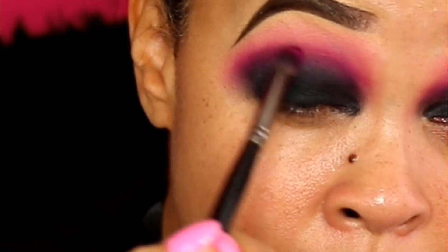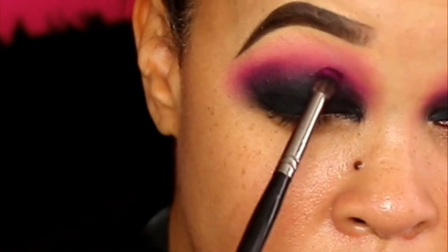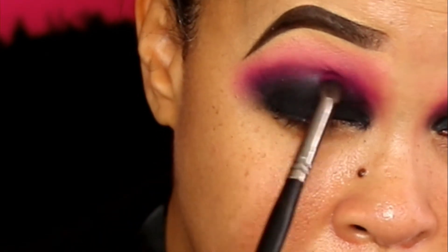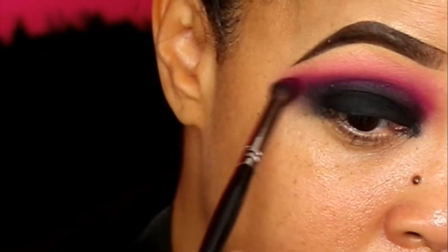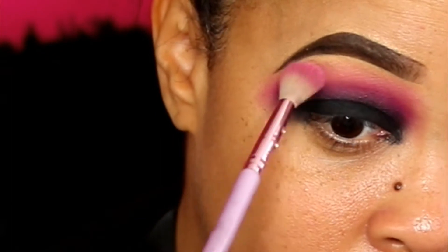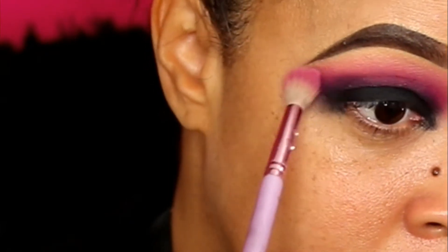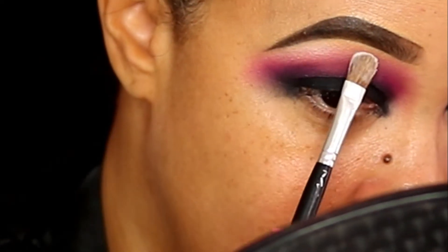This takes time — I was going back and forth like it was nobody's business, I promise you. Then I'm gonna take my original brush with no extra product and blend out the edges. I'm not gonna use any eyeliner on the outer edge today either, because it's so black.